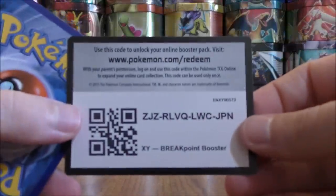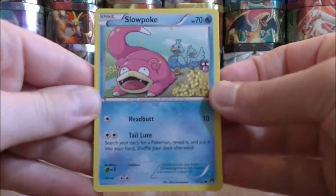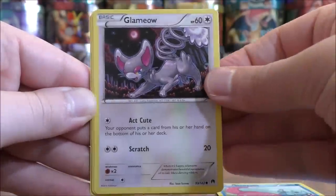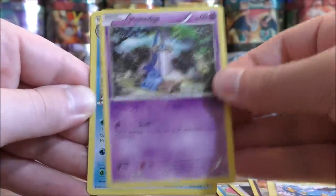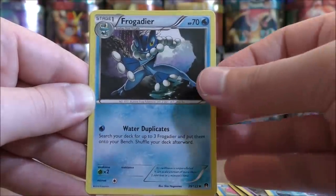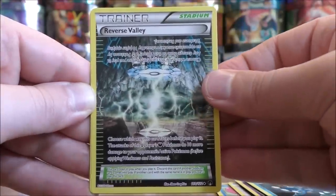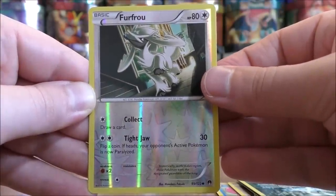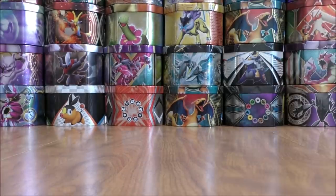Greninja Break pack now — would really like to pull another Full Art card, though no complaints at all with that Skyla Full Art. Slowpoke to start, Glameow, Spritzy, Shinx, Honedge, Cloyster, Frogadier — this is the Frogadier to use in any Greninja deck — Reverse Valley, Reverse Hollow of a Furfrou just a common, and the final card is a Zebstrika. With that Frogadier, you can quickly skip over Froakie and put Frogadier right on your bench with that particular card.